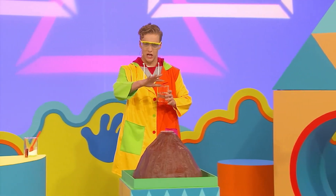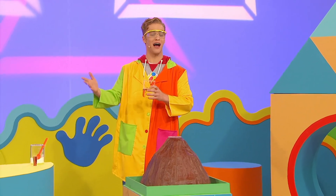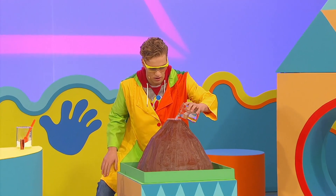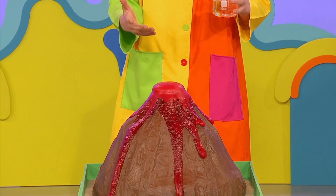Haha! I'm scientist Locky, experimenting's what I do. With my tubes and my flask and my beakers too. Big safety goggles over my eyes. I'm going to create a wonderful surprise. Wow! A fantastic fizzing frothing volcano.